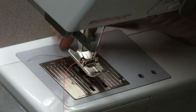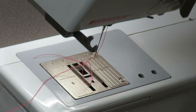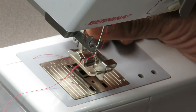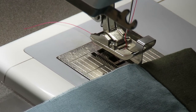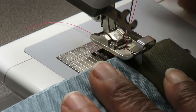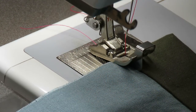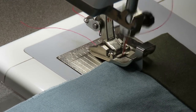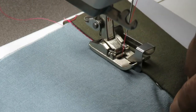Now for the fun part. Put the edge stitch foot on the machine. You'll use the edge stitch foot to stitch in the ditch. When stitching, focus on keeping the guide in the ditch rather than the needle — it's easier to focus your gaze on the guide. With the needle in the center position, it has no choice but to follow the guide and stitch precisely in the ditch.